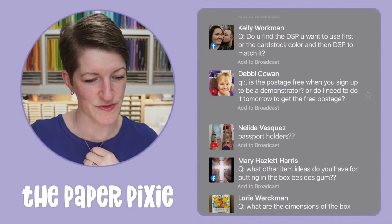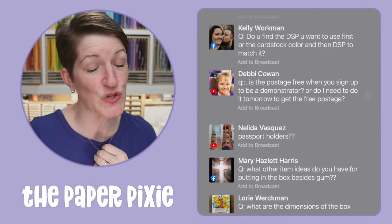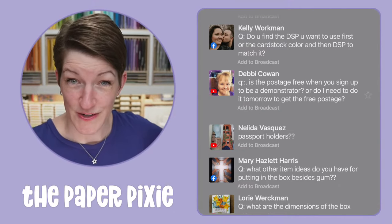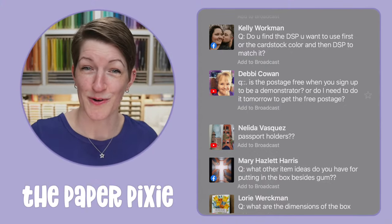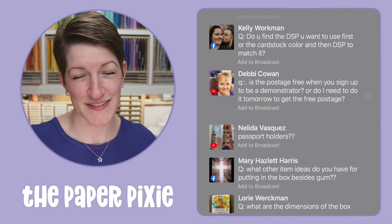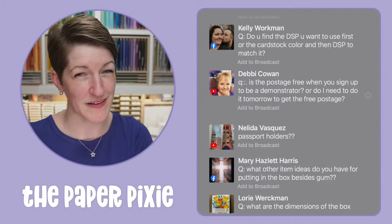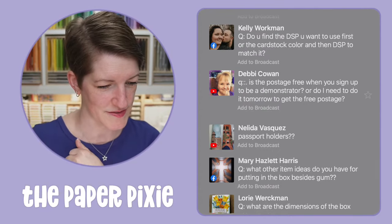Do I find the DSP first or the cardstock? I usually get my color inspiration from the Designer Series paper first. Tonight, though, my inspiration came from the Loose Flower Flourishes — I had the idea to use those on Cactus Cuties, and from there decided between Fresh Freesia, Pale Papaya, or Polished Pink. Normally I start with the DSP and get color combinations from there.